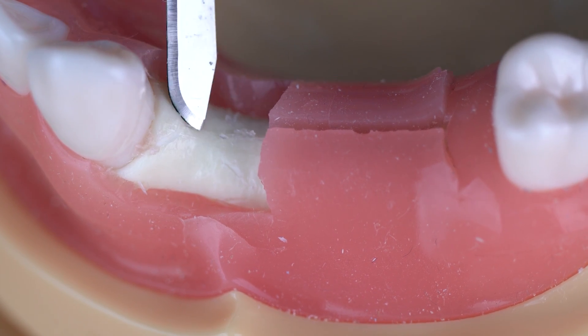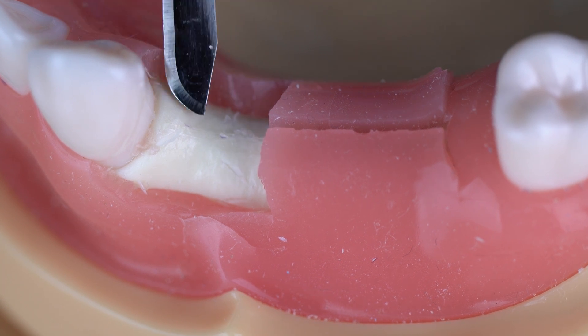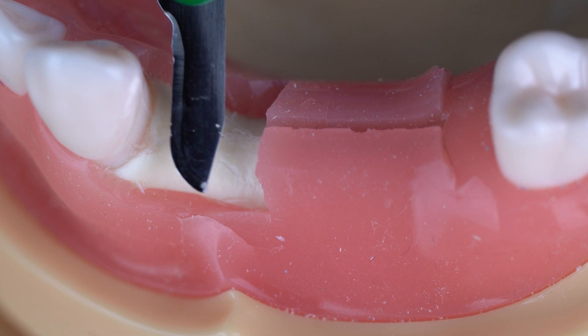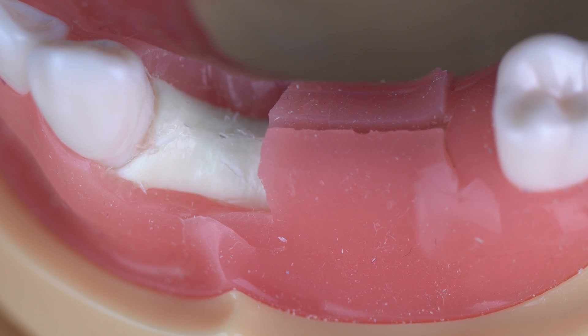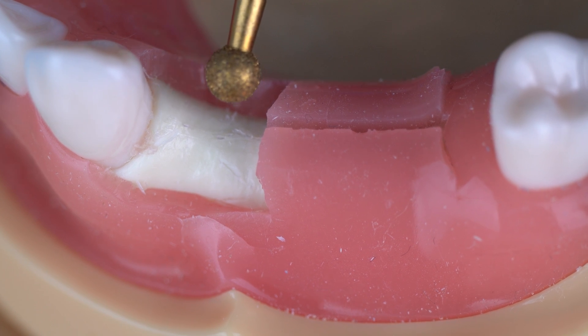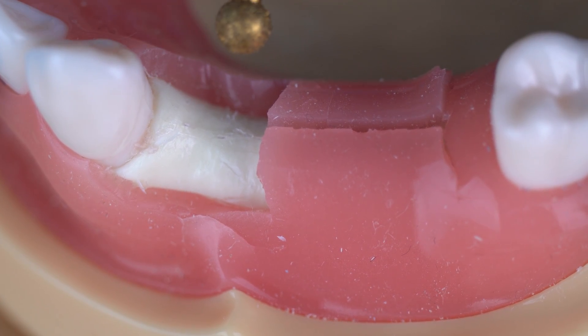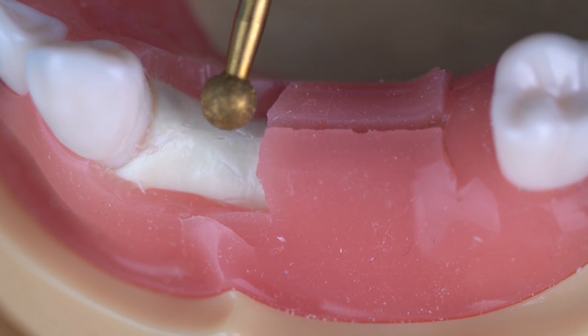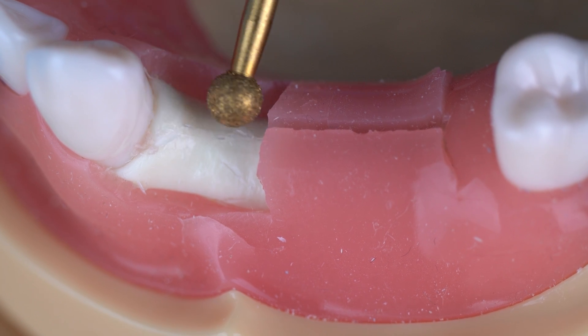You will obviously not be doing this on a real patient — you won't be cutting away their gums. This is just to show you the ridge better, so don't do this. Now, approach the ridge with your drill and make sure your water on the motor is turned on. Run it before it touches the bone, then use it to lightly adjust the ridge.